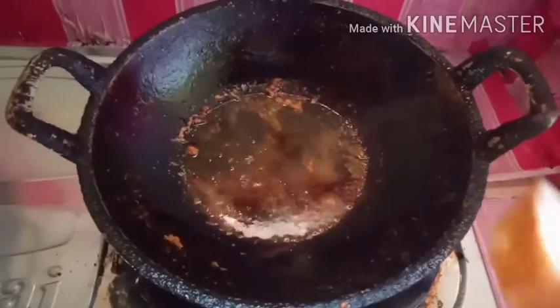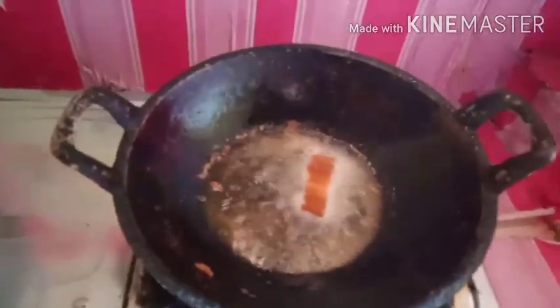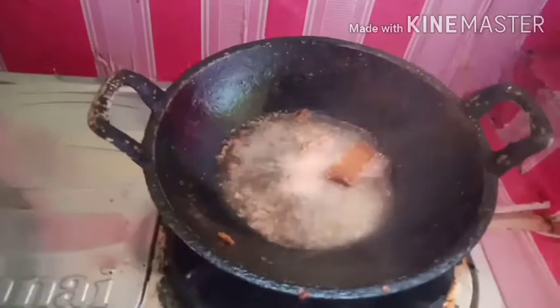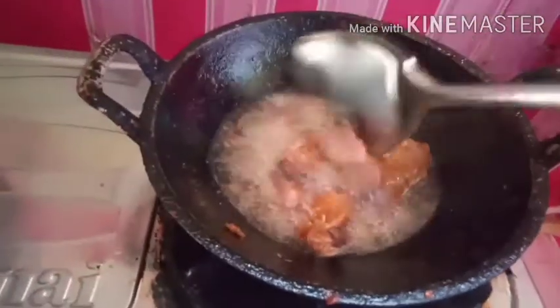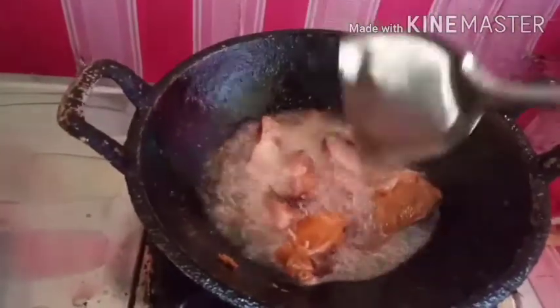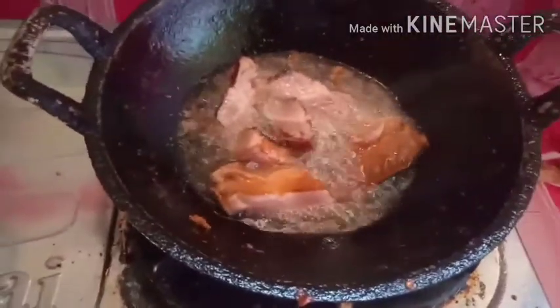Ini saya mau goreng dulu biar tidak amis. Pertama-tama saya goreng dulu untuk menghilangkan bau amisnya itu — bau yang tidak enak. Kalau ikan pe kan ada bau khas yang menyengat, kalau tidak digoreng, nanti kalau dimasak bersama sayur-sayur lainnya jadi berasa tidak enak. Kalau yang lain tidak tahu sih, bisa dicoba kalau minat teman-teman.